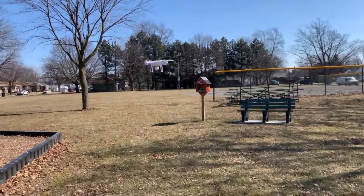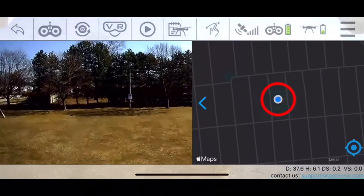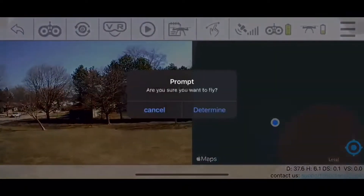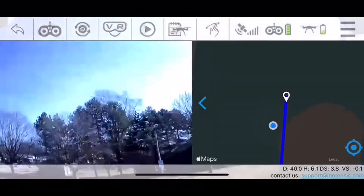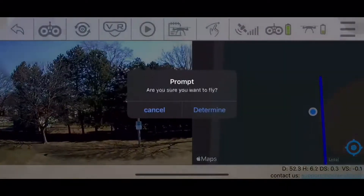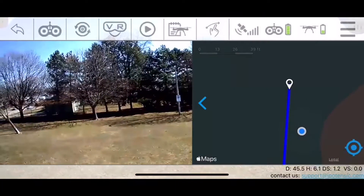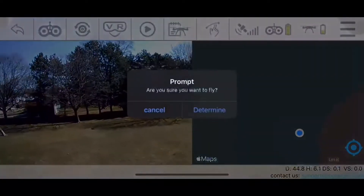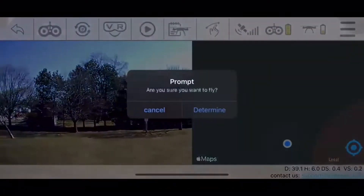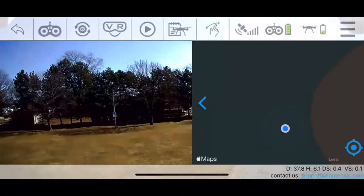Now we're just going to take this guy out. For the Tap to Fly feature on the Potensic, it's actually very simple. You go into the mode and then you just tap where you want to fly, then click OK and it will just start to go. Here's the thing: you can't set multiple points. You can only tap once and it will fly to that one spot — you can't set three, four, or five points, only one point.